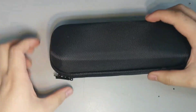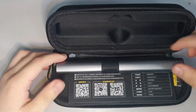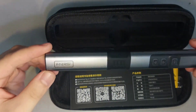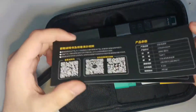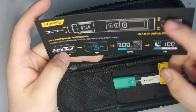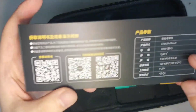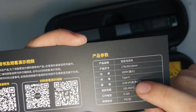Inside the box is a zippered soft case. Open it to see the body of the soldering iron — there is the Fnercy logo on it. Next, we have the instruction manual. This side has various start-up pages and the main interface when in use. The maximum power of the soldering iron is 100 watts, and the temperature can reach up to 450 degrees Celsius.